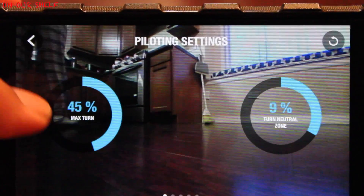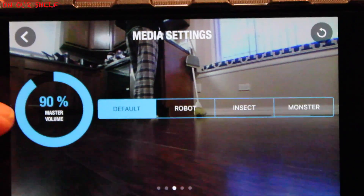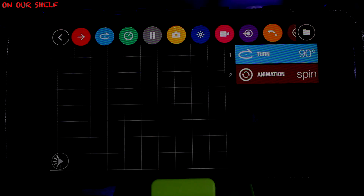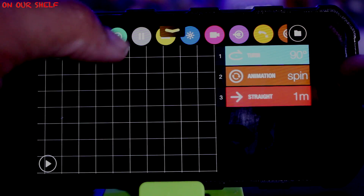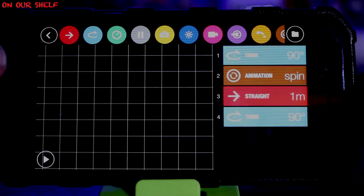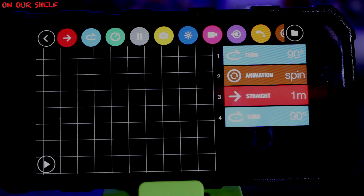Inside the app, under the settings, you can adjust the sensitivity controls in a variety of different ways. You can do a road plan, which allows you to put in a bunch of different pre-programmed commands and hit play, and the drone will do them automatically. So, for example, if you want the drone to go straight for two meters, then do a turn around, and then do a jump, it can do all of those with the touch of one button.